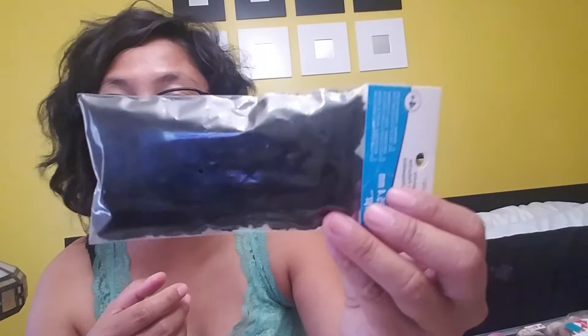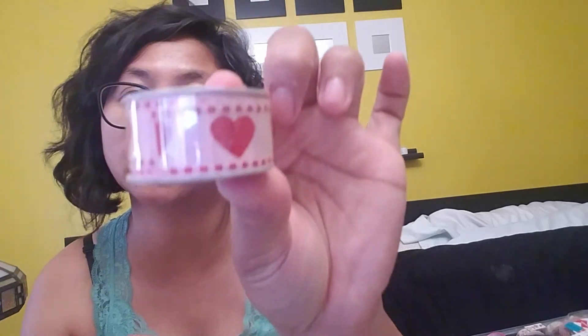Another thing I got are these black pom-poms — they're one inch, you get 15 pieces in the pack, and it was only 47 cents, so I picked it up for my collection. I also saw these two tiny ribbon spools — you get five feet each and they're tiny. They were 27 cents each, originally a dollar. I thought they were cute to add to my collection.